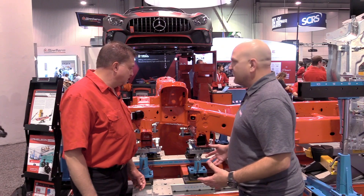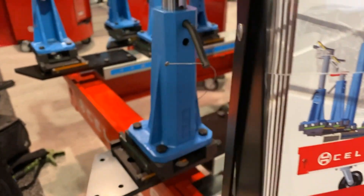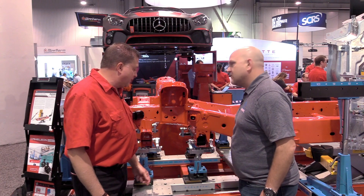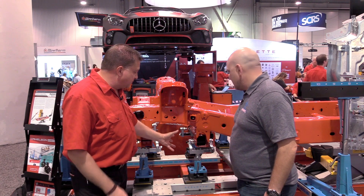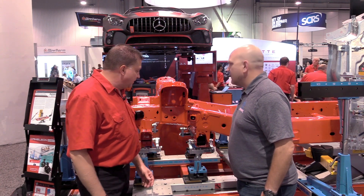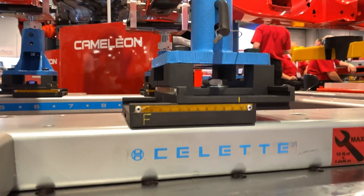Now we've got some new Universal truck clamps available from Cellette this year. First time ever being seen — the new Cellette Universal truck clamps. Right now we've got them set up on the 2019 Chevy full-frame truck, and they do work along with our Universal Chameleon set as well.